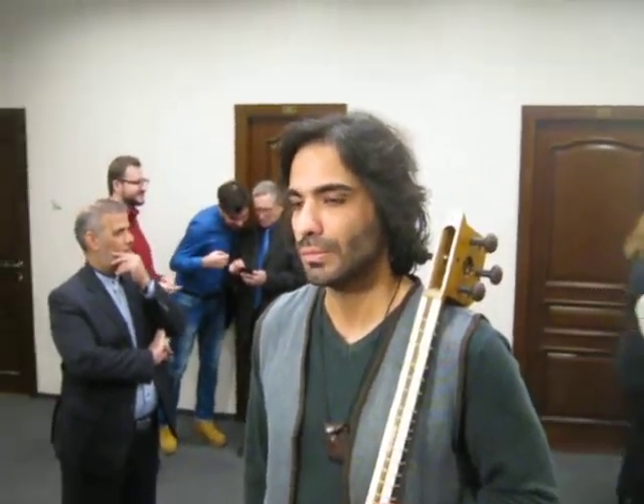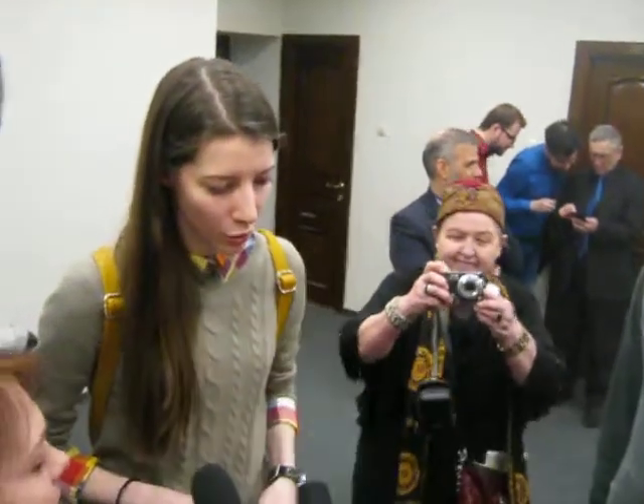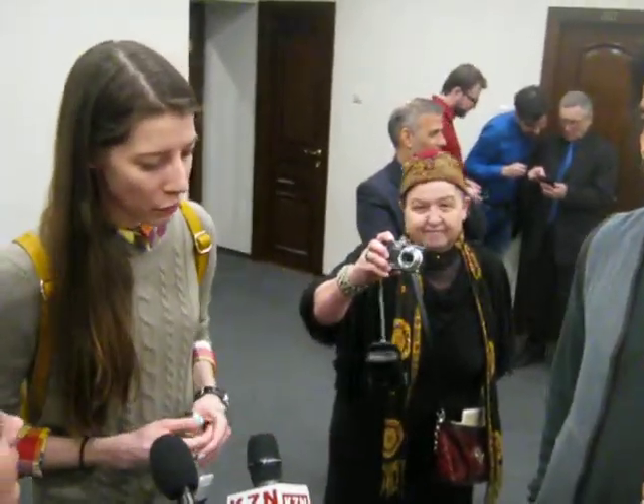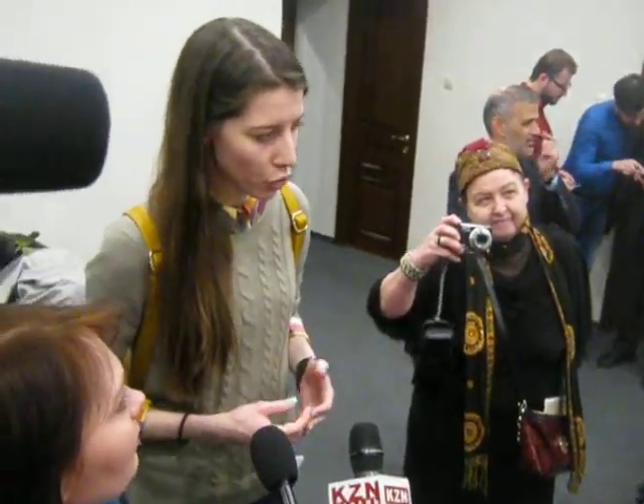This is a very important part of the instrument, which is called the soul of Tar. It is very important material with which it is made, and they play with the instrument which I showed.